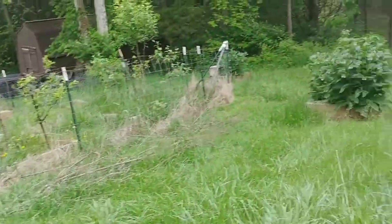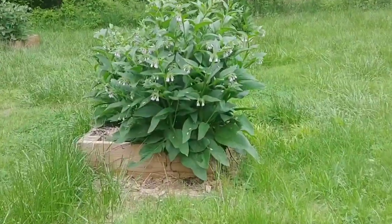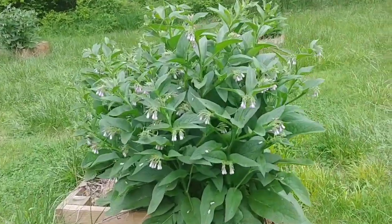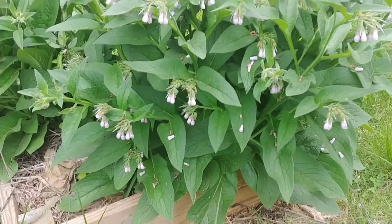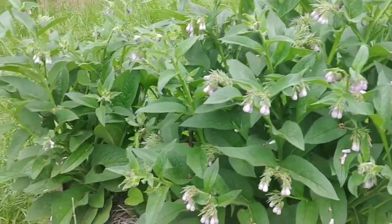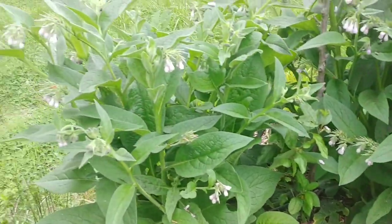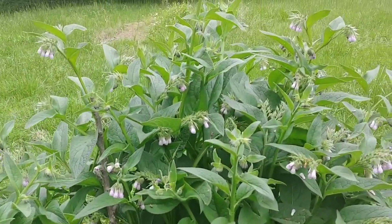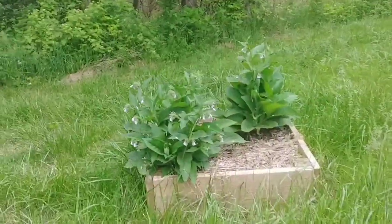It can also sometimes be used to provide protein for animals, although they generally seem to prefer them mostly in early spring when the plants are first starting to come out of dormancy. Like my rabbit will eat these up and the chickens will too, but once they get this size they pretty much don't mess with them anymore. There are apparently more enjoyable tasting things out there for them to eat.